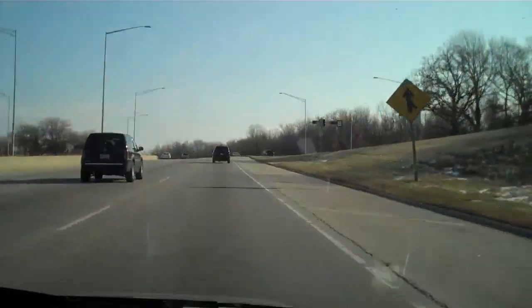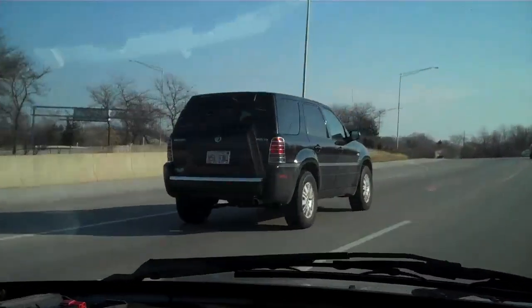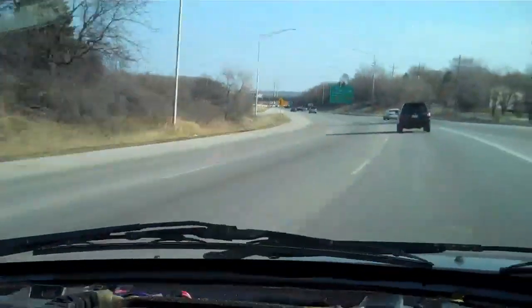I'm hoping a cop will pull me over and give me a ticket for doing 58. We're just a hair below 65 — calling it 64. We just passed a cop but his lights aren't on, so I don't get proof we're doing 65 in a 55 zone. Electric cars can speed — you all remember my speeding ticket, right?